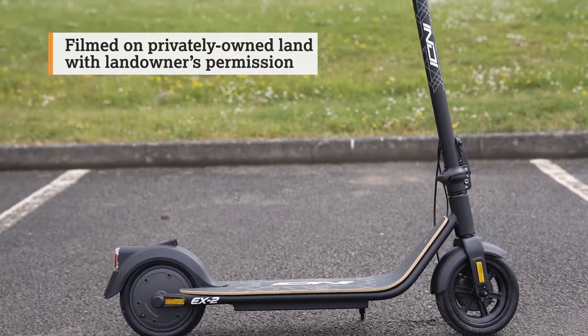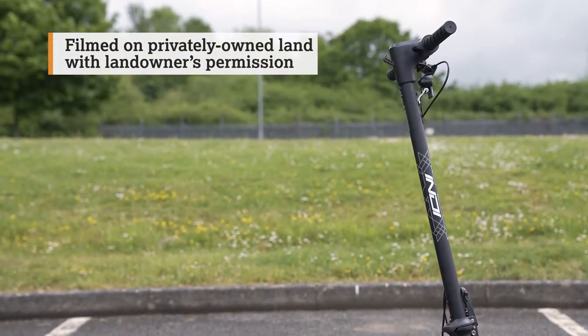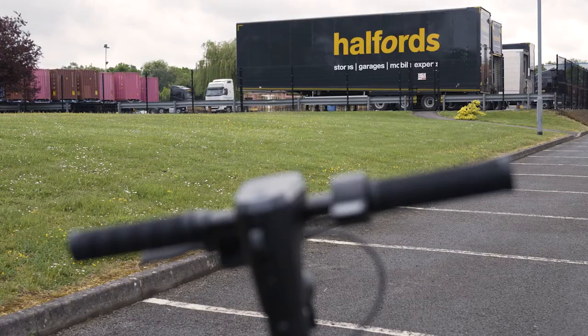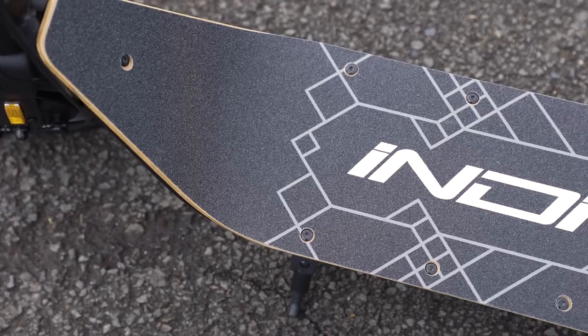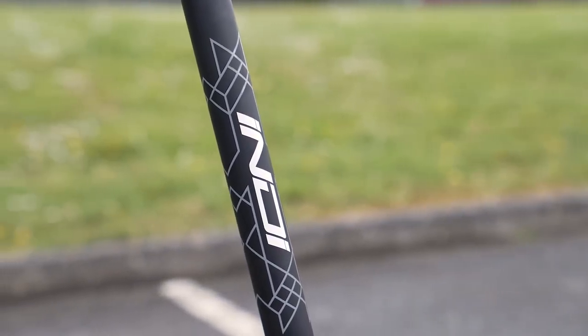Once your new Indy electric scooter has arrived, we know you'll be excited to head out for a test ride. But before you do, you'll need to set up the e-scooter and familiarise yourself with some of the key features, and we've pulled together this quick guide to help.